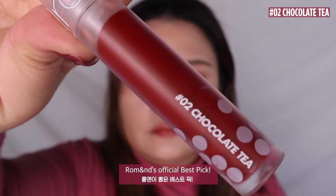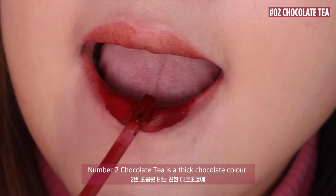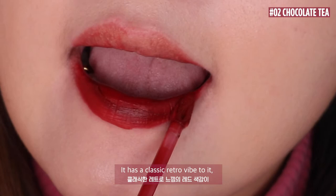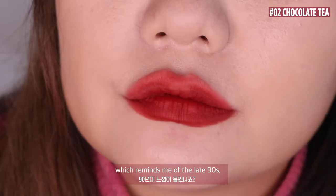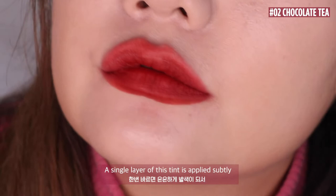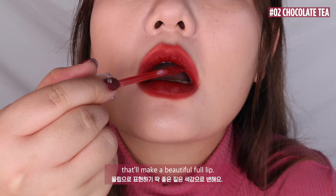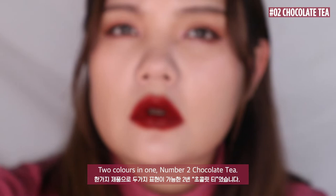Number 2: Chocolate Tea — this is Roman's official best pick. Chocolate Tea is a thick chocolate colour mixed with a drop of dark red. It has a classic retro vibe to it, which reminds me of the late 90s. The moment I opened the bottle, the chocolate scent got me craving a bite. A single layer of this tint applies subtly, so it's more of a red than a brown. Then another layer will make it a strong chocolate colour that creates a beautiful full lip. Two colours in one — Number 2 Chocolate Tea.